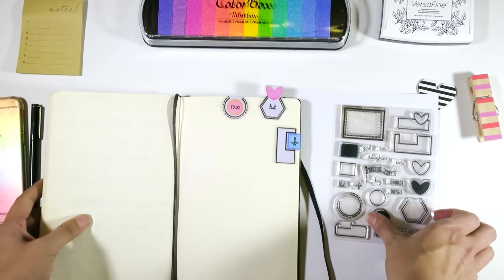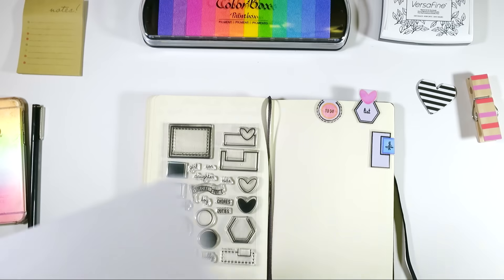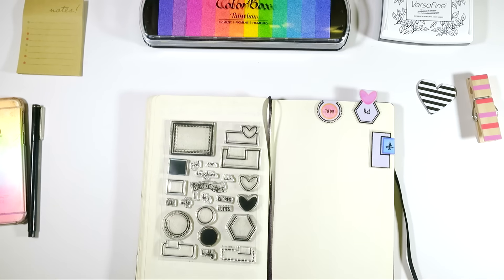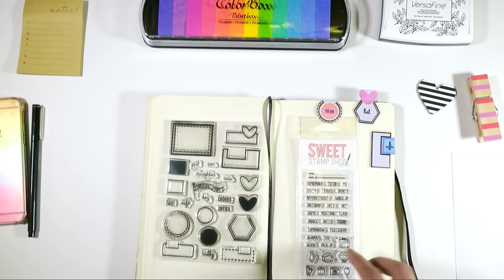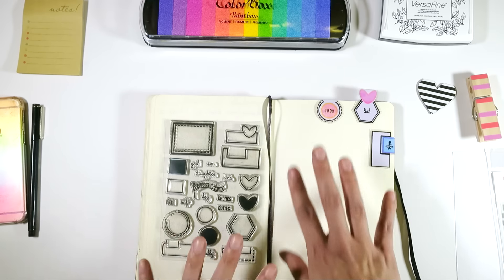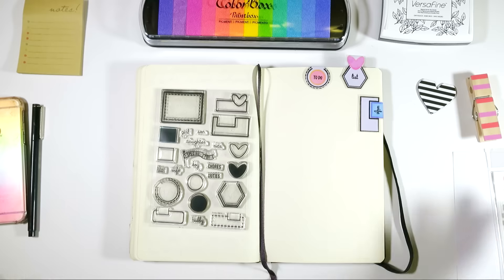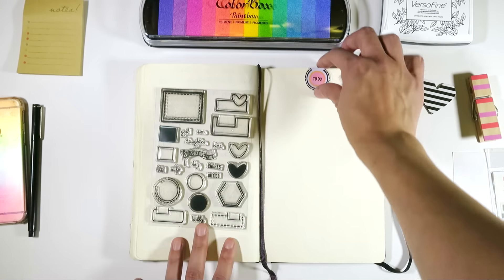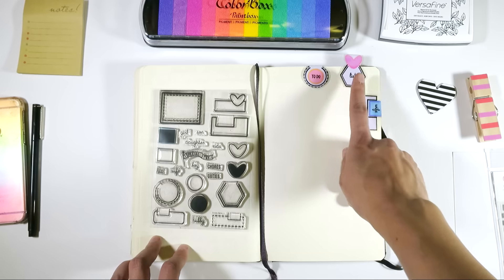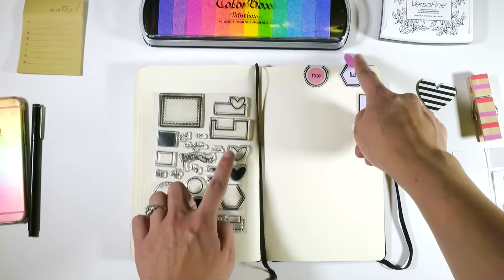I used the circle with the shadow and the outline, and again I used Plan Every Day to put 'to do' in here. I thought that'd be cool — I use this notebook for gratitude journaling, but if you use a normal notebook to write down your to-dos, you can mark it and have basically a page marker. I also love this one because I do love to list. I love the hexagon here, and then I did the heart and the heart outline. It's so cute the way it pops out of the journal.